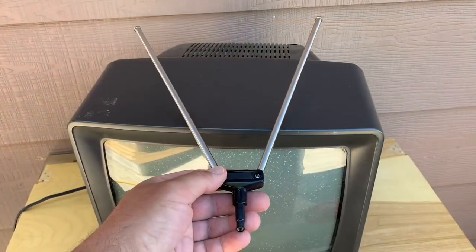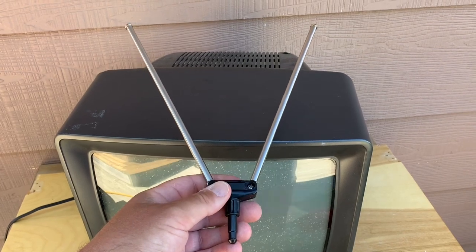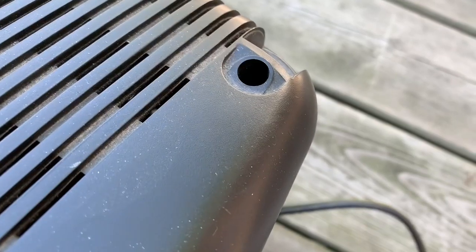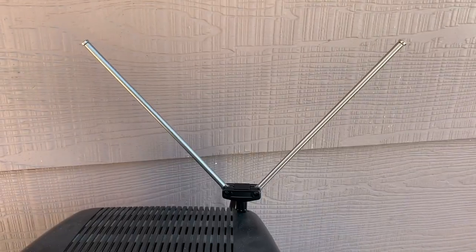Back in the early days of television, all TV channels broadcast on the VHF band, which simply required a pair of long elements like these rabbit ears. These were often included with TVs — you could just pop them into a hole somewhere on the top of the set and then adjust them to get reception.